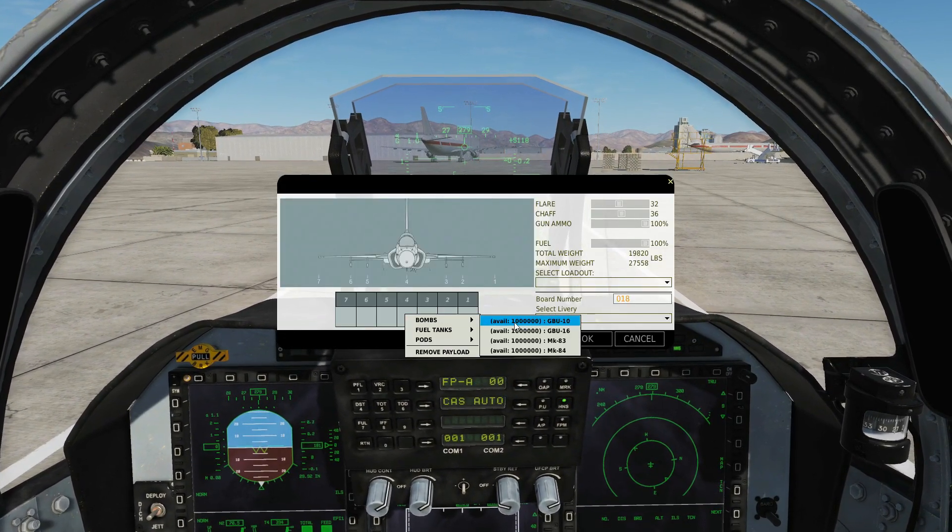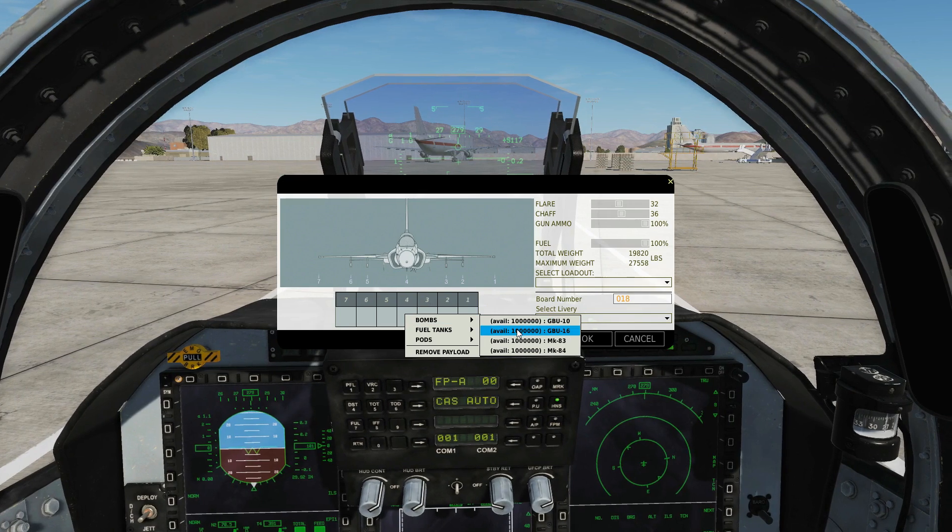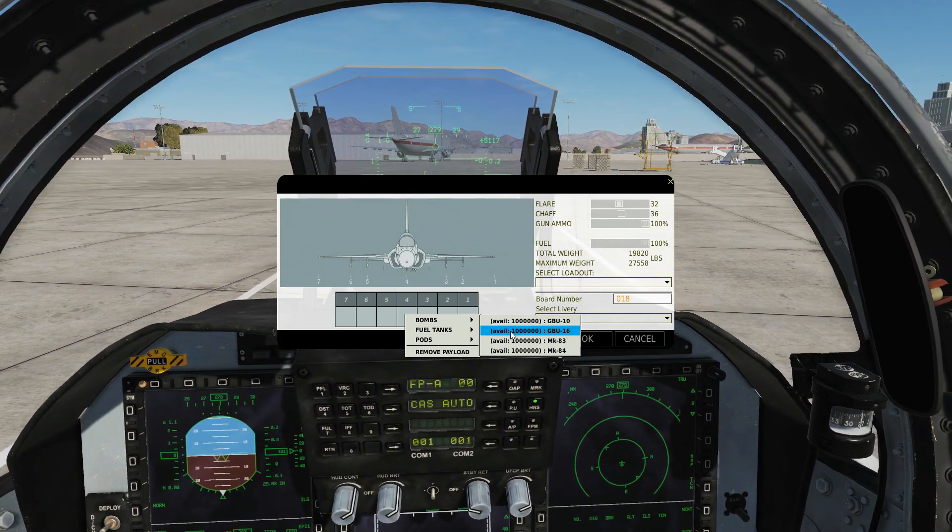On the armoury screen, centre pylon, we can have GBU-10, GBU-16 — 2,000 pounds and 1,000 pounds laser guided bombs.